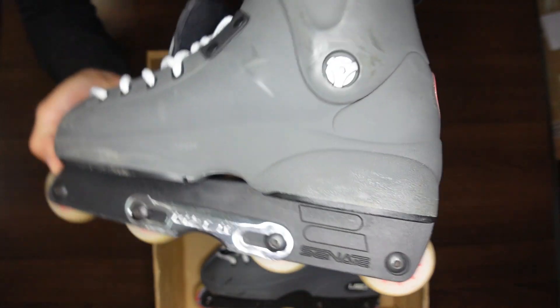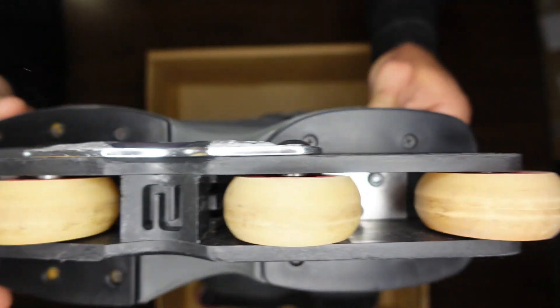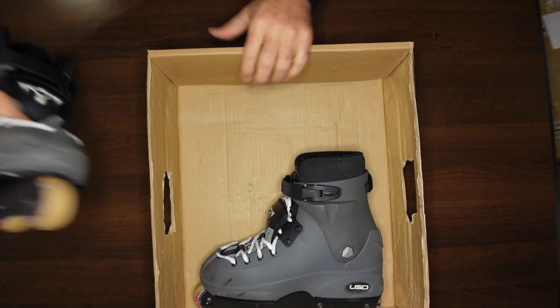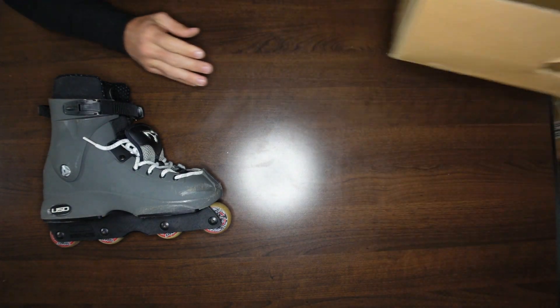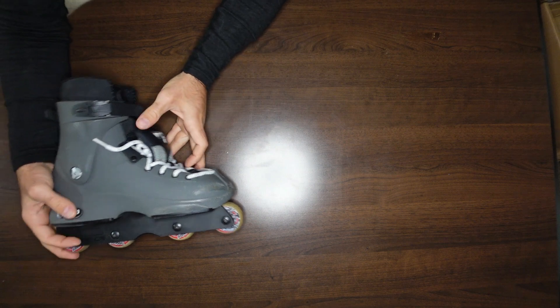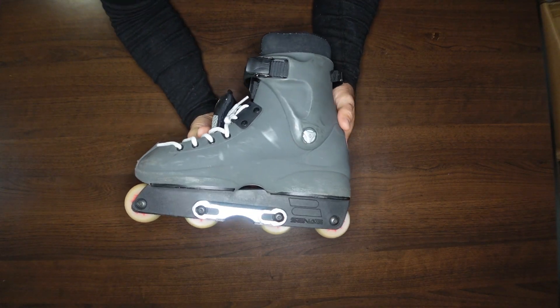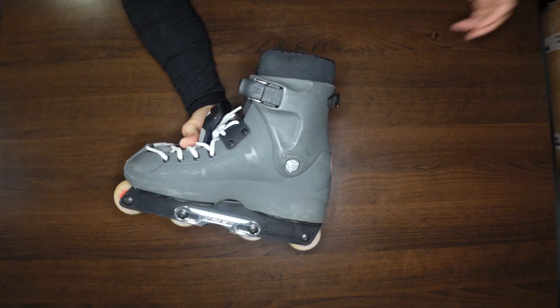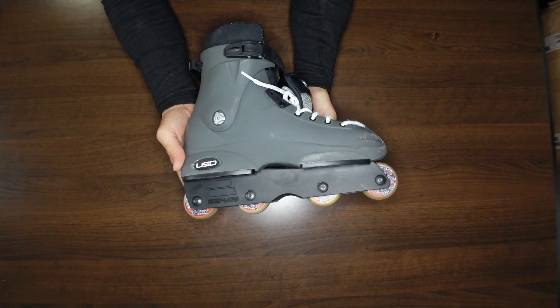These are the non-UFS version from what I can tell. Law is saying that UFS really became a thing in — I think he said 2003 — so these appear to be pre-UFS certainly. Man, these are good-looking skates.